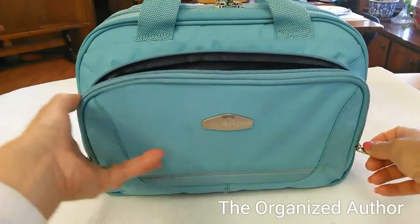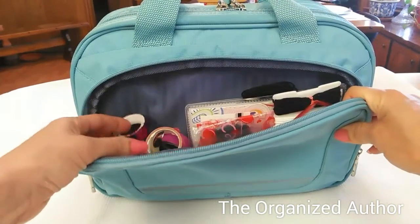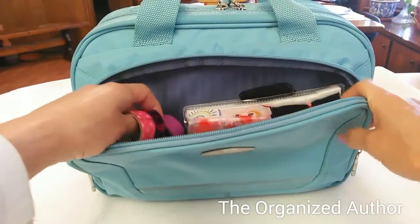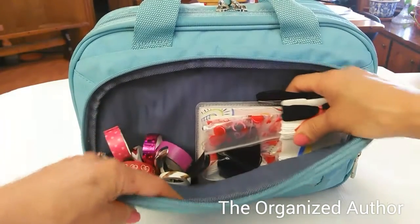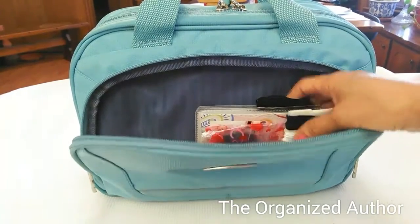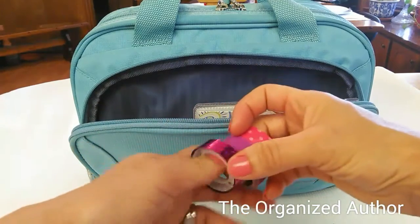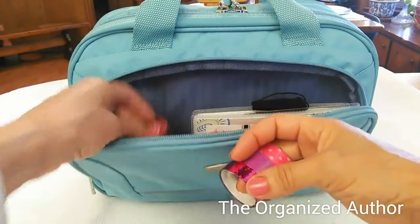So this is February — February is almost over — so a lot of the stuff that's in here is kind of pink and red and all that kind of stuff. But right here on this side, I'll just take a little bit out at a time. I've got different — let me hold these up so you can see them — different washi tapes that go with Valentine's Day and the month of February.